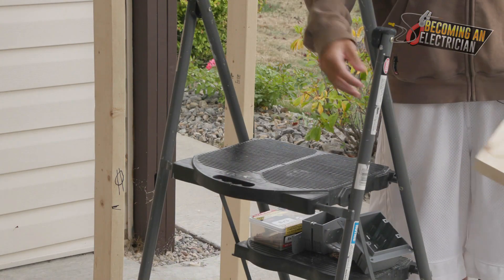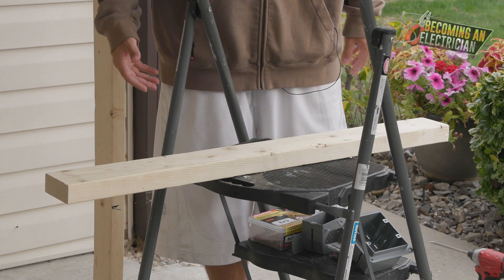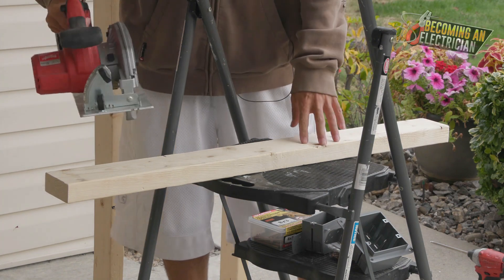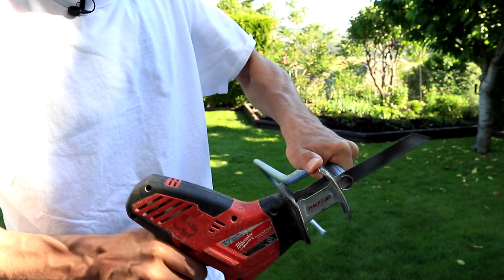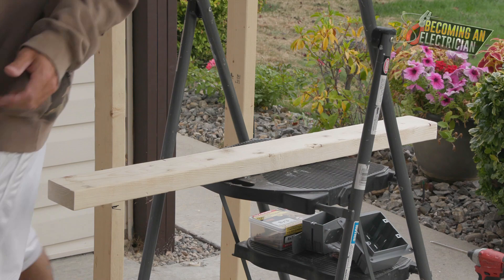It's nice to have a sawhorse or something you can really secure your work on, because when it comes to a saw — especially if you're not used to using tools all the time — a skill saw is a very dangerous power tool. Compared to something like a sawzall or a hacksaw, they are dangerous too, but a skill saw is very dangerous. I'll show you quickly how a skill saw works.